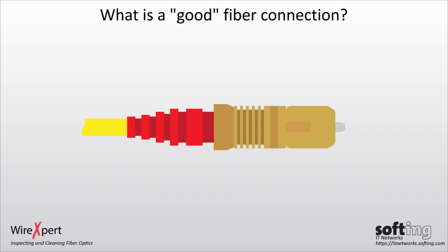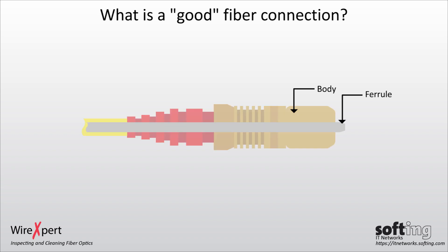In this example, an SC connector in general consists of the body, the ferrule, and the fiber — consisting of the cladding and the core.